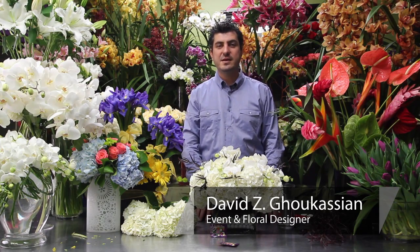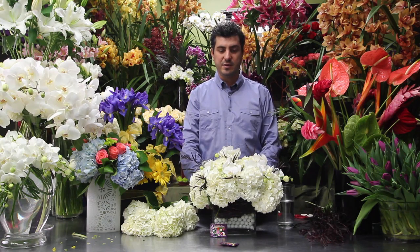My name is David Zee of David Zee Design and I'm going to show you how to keep your flower arrangements last longer.